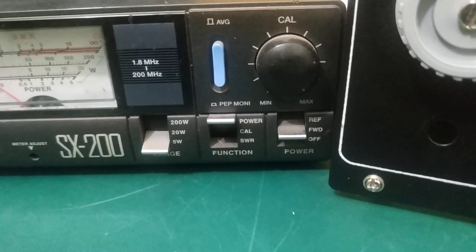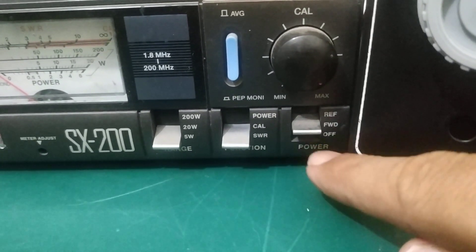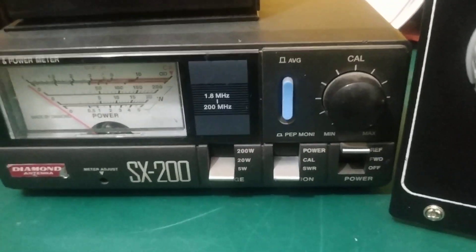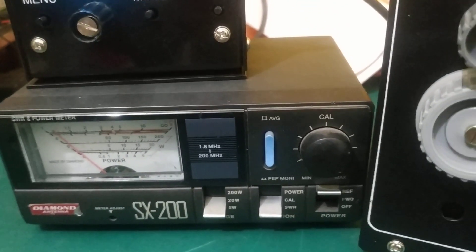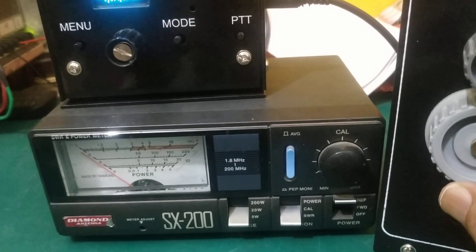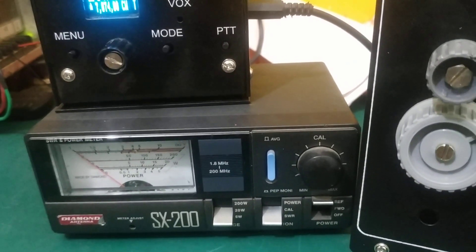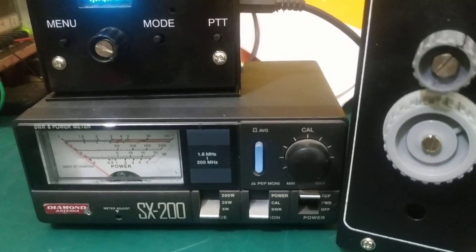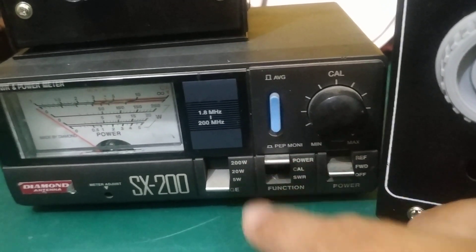I am going to the SX200 and now I am going to the reflected position. Let us see — nil. The SWR is nil. I can show you also if I just detune it a bit — yeah, it's rising. I have set it back, so zero SWR at 7 megahertz.